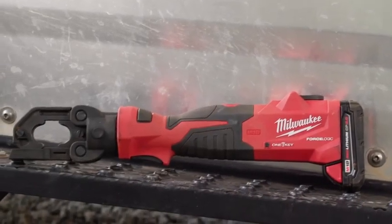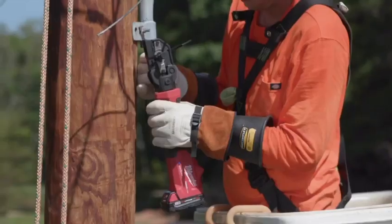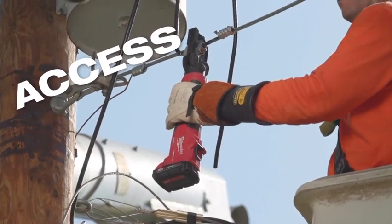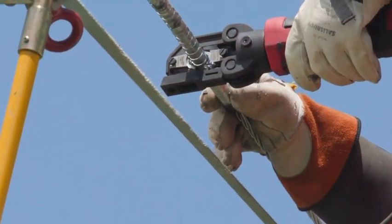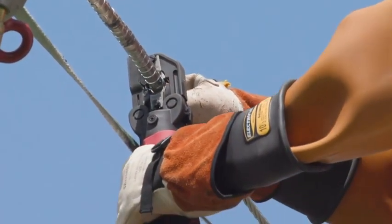The inline design worked a little better than a pistol grip. You don't have the back of the body encroaching on minimum approach distance with your phases. When you have tight quarters, being able to make your crimp — that's a big thing. Being able to get in position is a lot easier to make the crimp. You don't have to worry about pinching other conductors in the press whenever you go to make a press.